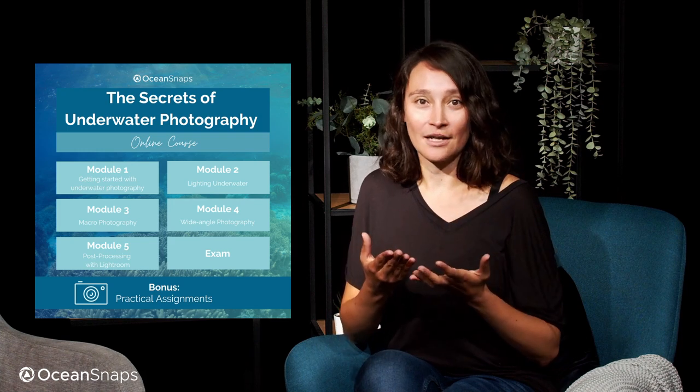I want to help you grow as an underwater photographer and find your own style. Apart from this, we will also be covering environmentally friendly diving practices, because in the end we should not destroy the reef or risk any damage to marine life just to create a great picture.